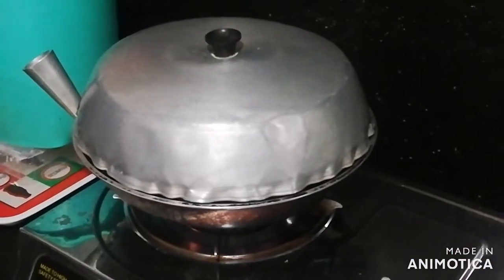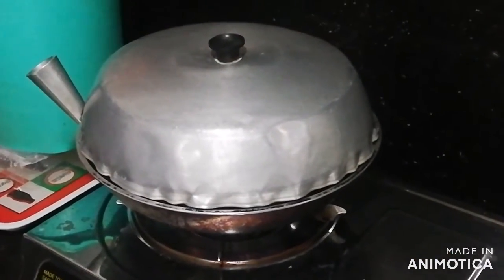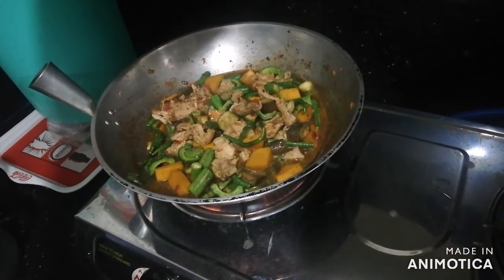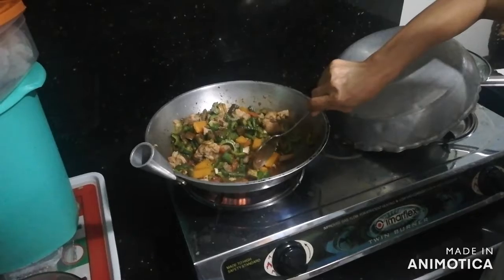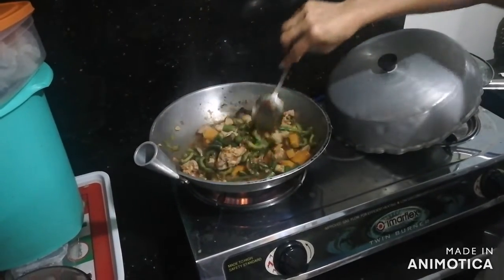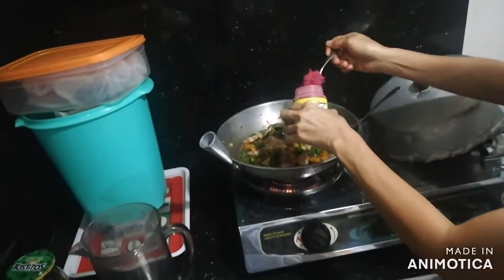Then we lower our flame and we cover. Then eventually we'll put some water and allow it to boil. Once again we'll give it another stir and see if the vegetables have already softened. If not, we'll just keep on cooking them.